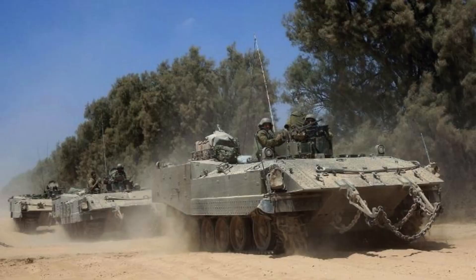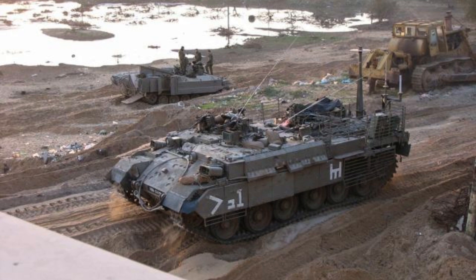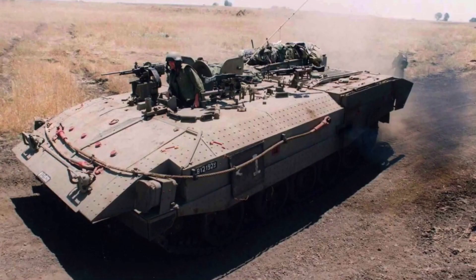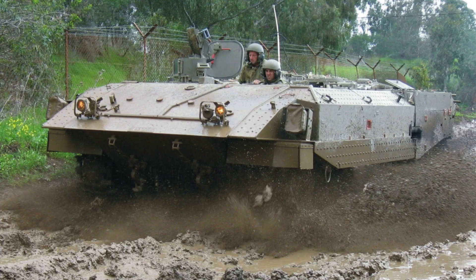The estimated protection level of at least STANAG Level 6 all around, along with modern main battle tank MBT-level frontal protection, further underlines the formidable defensive capabilities of the Aksharit. These robust protective features empower the vehicle and its occupants to confidently navigate hostile environments, ensuring their safety and enhancing their operational effectiveness on the battlefield.